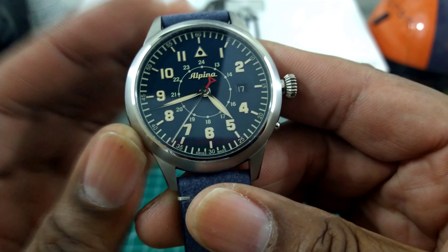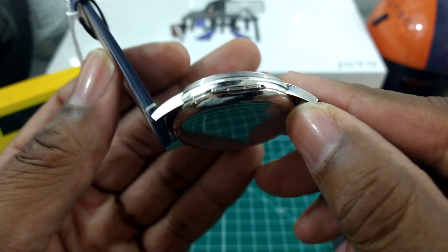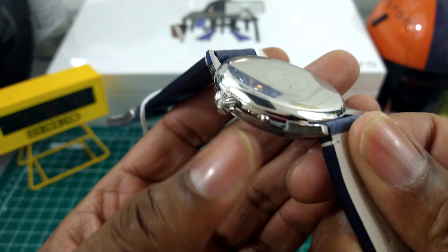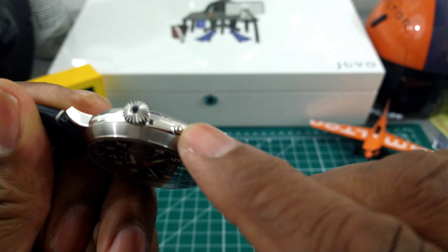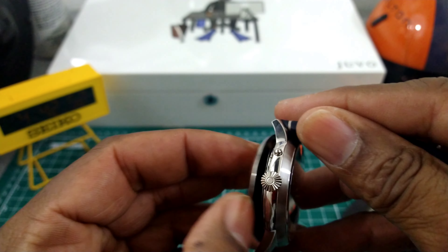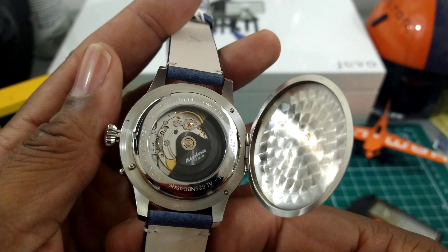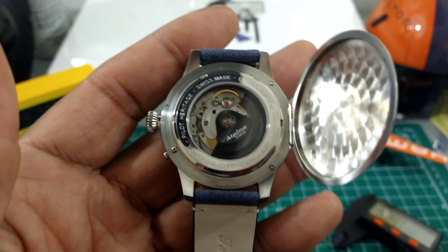It has a sapphire front and this watch has what they call a Hunter's Case. There's a hinge right here, and what that does is it unhinges the case back so you can see the movement. If you press this button on the side, it unhinges the case and you can open it up. There's a lot of perlage inside and then you have the movement exposed with the Alpina rotor, showing you the movement inside.